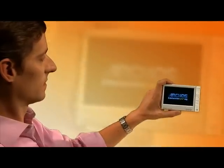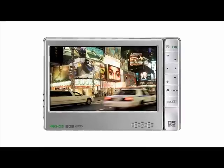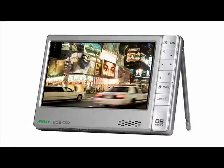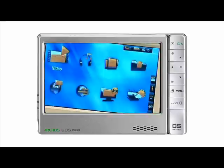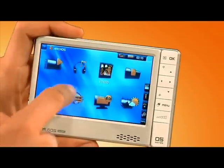Let's start with the screen. Not even the iPhone can come close to the Archos' 4.3-inch screen. Its resolution is 800x480 pixels, which actually is more resolution than a standard definition television. So it's not quite HD, but it's still really, really good and the video looks amazing on this screen. It's also touch sensitive, so it keeps the interface really clean and simple.